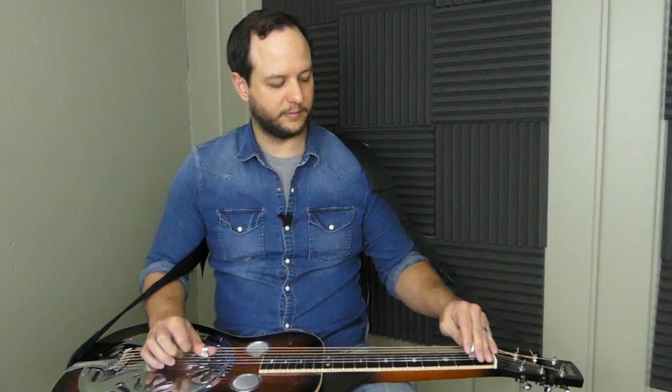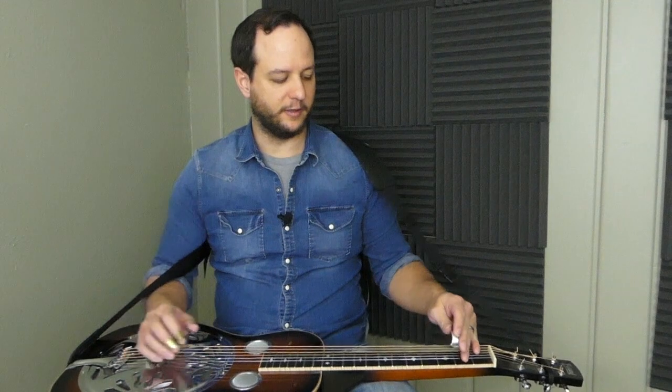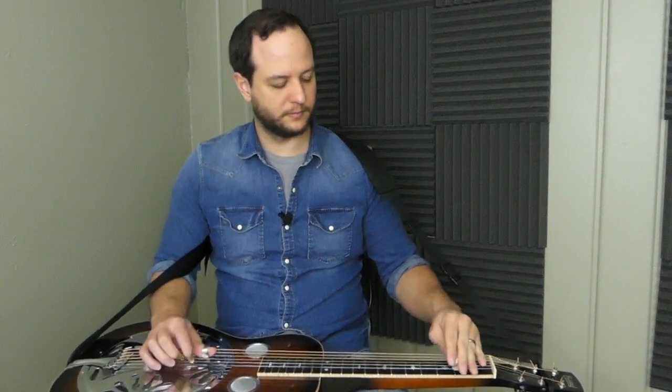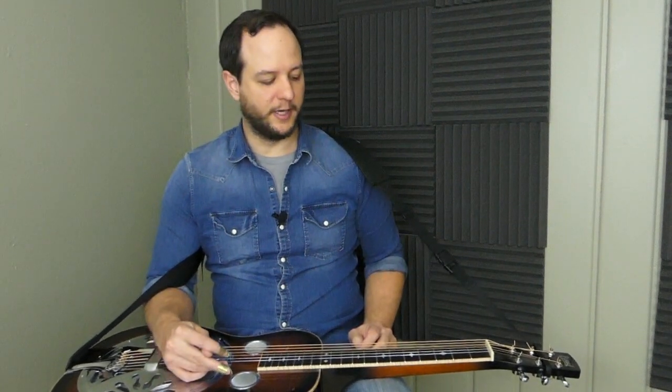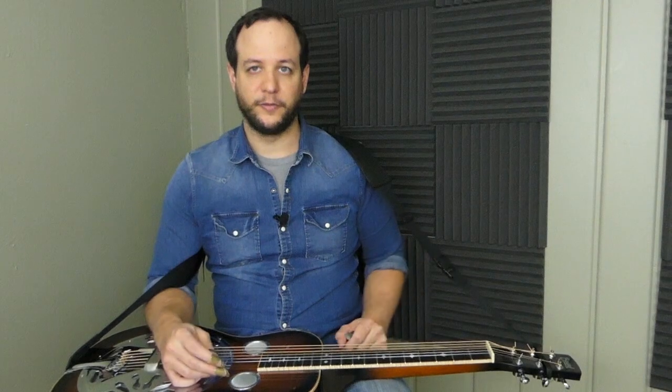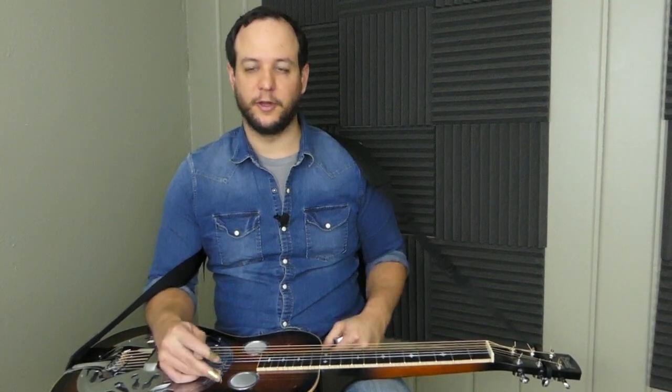For example, we'll take a one-measure lick that we'll learn, then we'll take another lick from the lesson and combine them together without stopping rhythmically — we'll tie it all together. That will give you longer phrases. You could even add in another lick to get a three-measure long phrase.